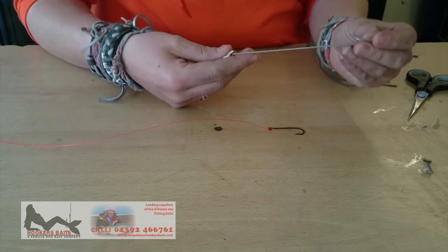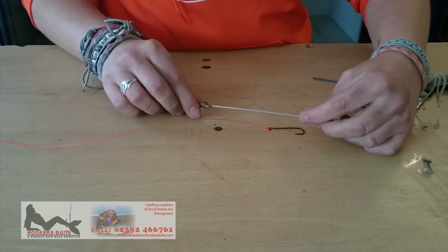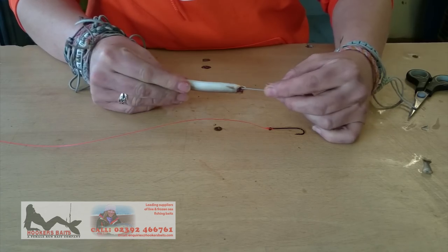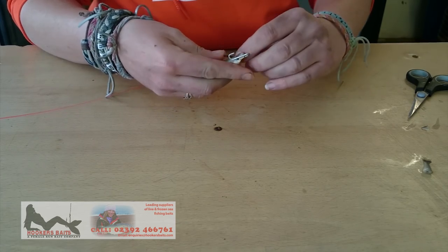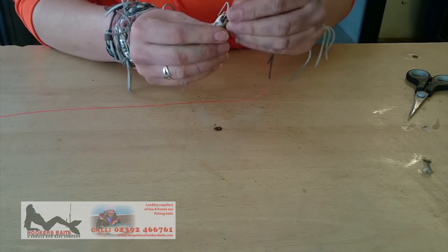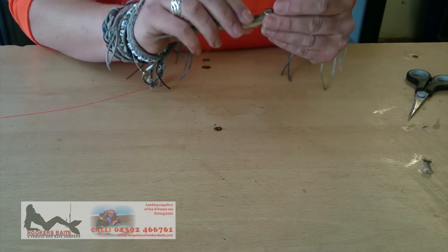And then take the bait loader. It's a lot easier if you just push that straight down the middle of the sand eel like that. It just helps to keep it all in place when you're trying to load it on. When you've done that, take the hook, put it in the back of the head like that, twist it around, and then hook the hook on the bait loader.